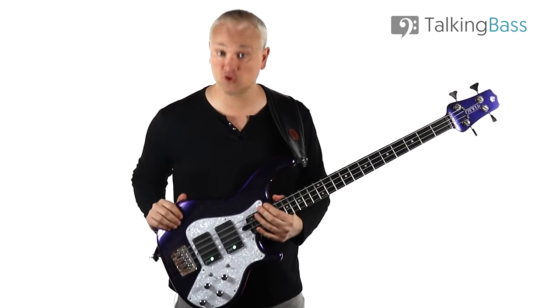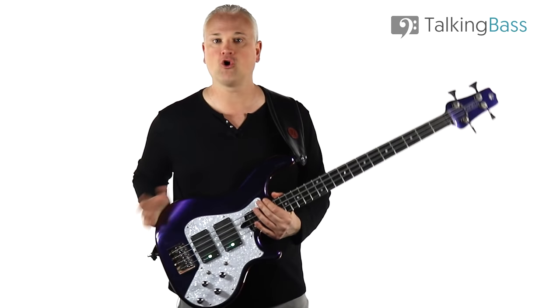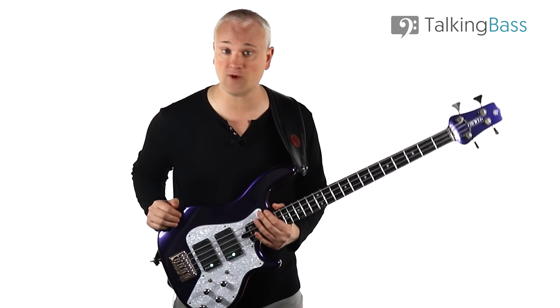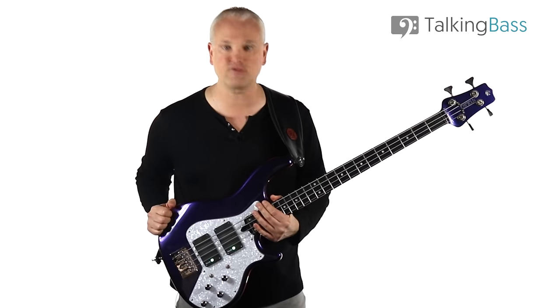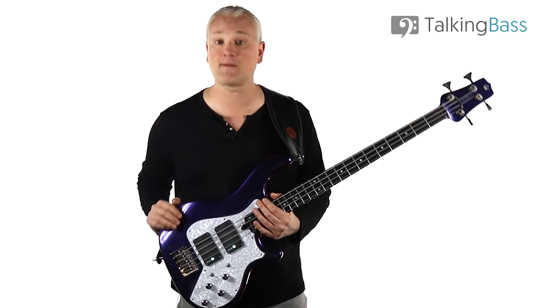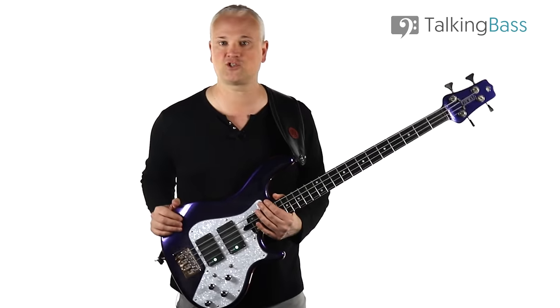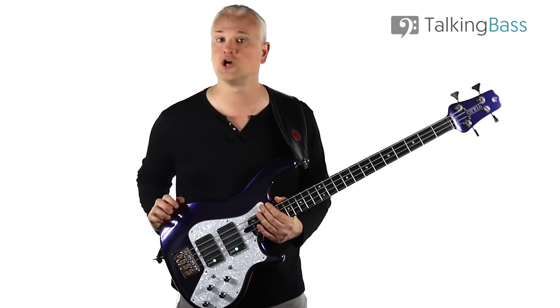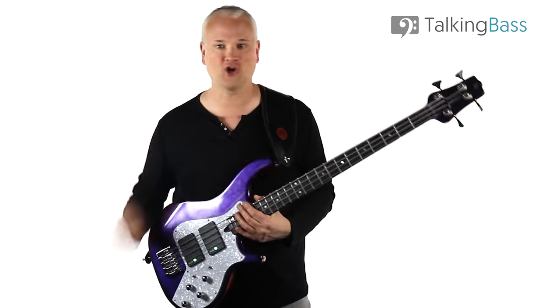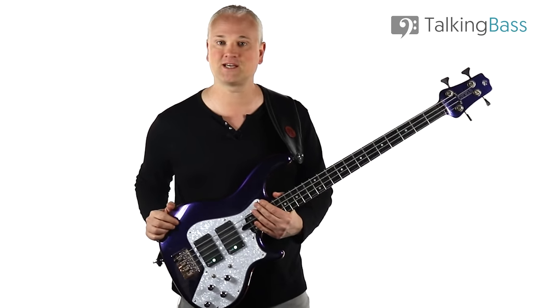Remember to subscribe to the channel and hit that notification bell to be reminded of the lessons I release every week. Leave me a comment and tell me what other areas of tone you'd like me to cover. Then check out the Talking Bass website for over 500 free bass lessons in the lesson map, and subscribe to the free membership to gain access to a ton of free practice resources like the Scale Reference Manual eBook, the 25 Bass Riff Challenge, drum tracks, forums, chat groups, courses, and much more. Hit the link below, and I'll see you next week.